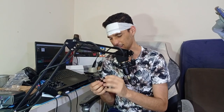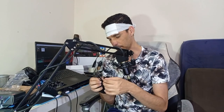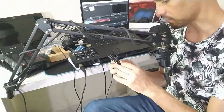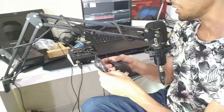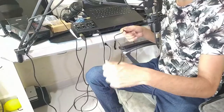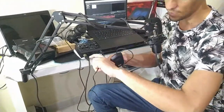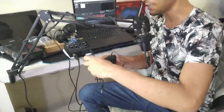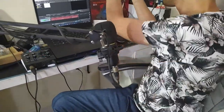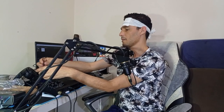Vou tirar aqui pra ver o tamanho do fio — eu acredito que possa ter cerca de um metro mais ou menos. Pra quem usa no dia a dia, pra jogar, pra editar vídeo, o mouse sem fio não tem muita serventia, sabe? Porque você acaba consumindo muita pilha e acaba tendo esses problemas também — ele tem um tempo de duração ali, por mais bom que o mouse seja.